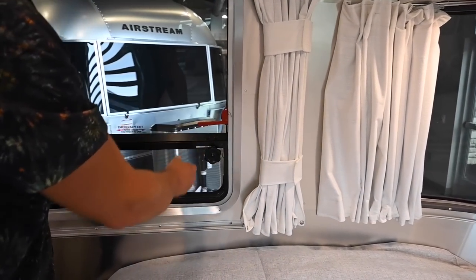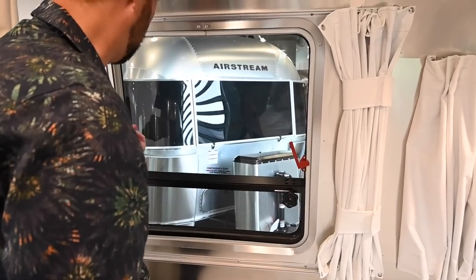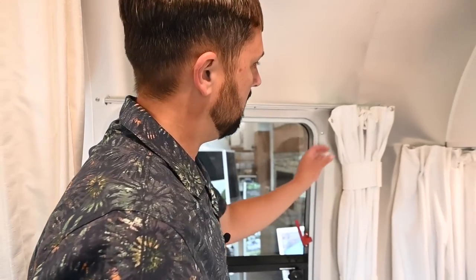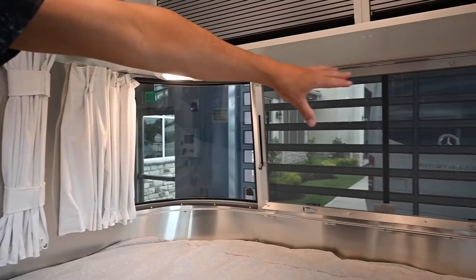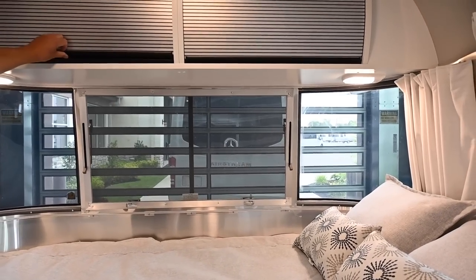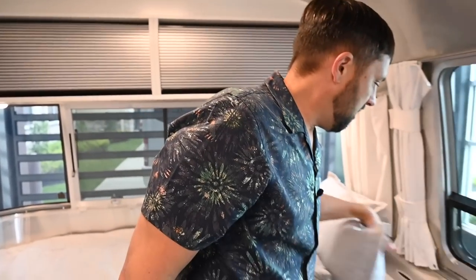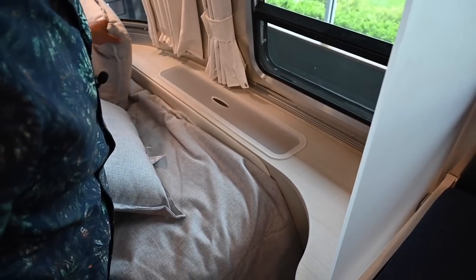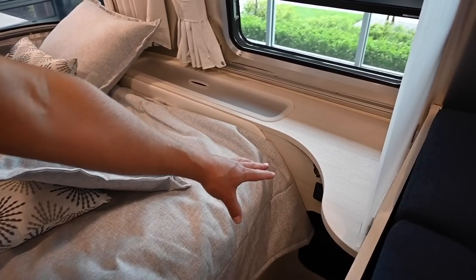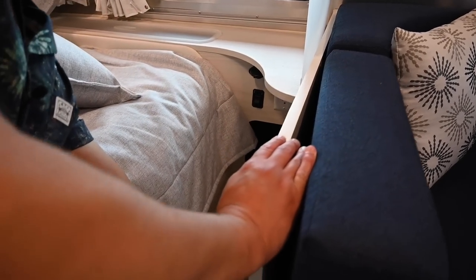You pull the red handles and this window hinges out so you can climb out of the trailer in case the entry door is blocked. It still operates as a regular venting window. You have blackout curtains that pull across, including blackout curtains that pull all the way across the front panoramic window. Two spotlights are underneath the bed. There's roof locker storage at the head of the bed — one on each side. You have a shelf area for books, iPads, and bedside items, USB to charge your phone, a light switch for the bedroom lights, another electrical outlet, and a floor-level storage compartment for shoes or magazines.